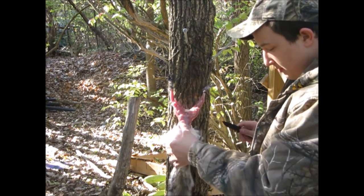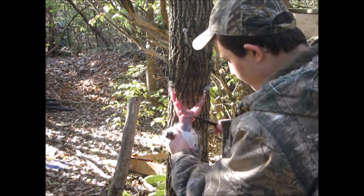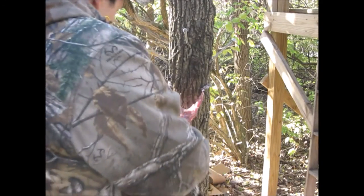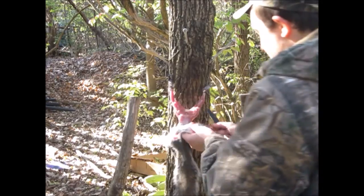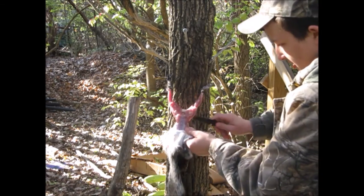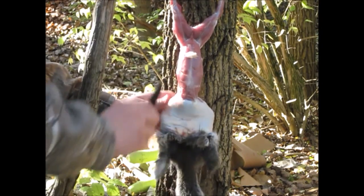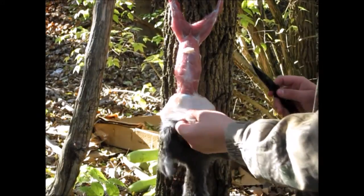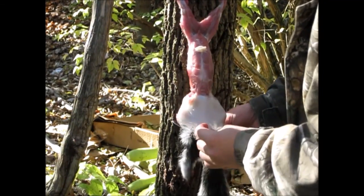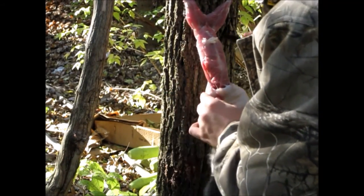So it's the same thing — just keep going, separating the hide from the meat. Once you get down to the hands, you do the same thing to the hands that you did to the feet. For sake of your time I'm going to turn off the camera, and once I get back down to the hands I'll restart. Alright, I'm now down to the arms. It's pretty much the same thing as the legs, except we do not cut the arms like we did to get off the foot. The skin is going to get tighter because his hands are stiff.